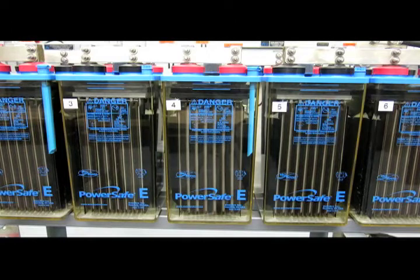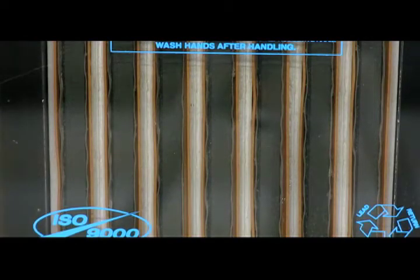If we look at the cells shown here, this area contains the positive and negative plates and the separators — these are the plates of the cell. This is the positive plate. The positive plate is the thickest plate in the cell and its color is deep chocolate brown to black.